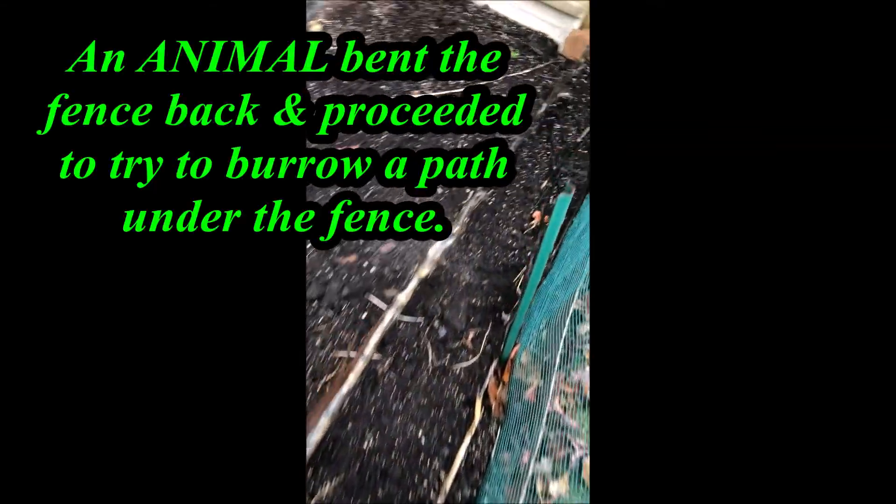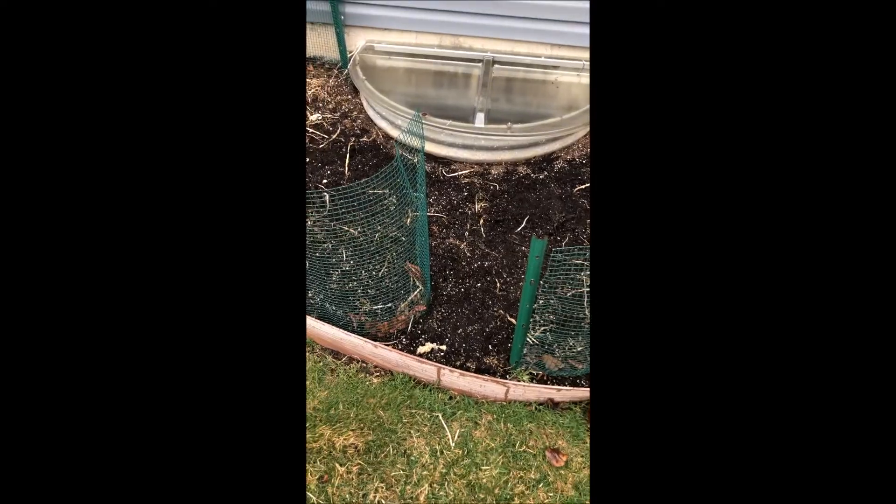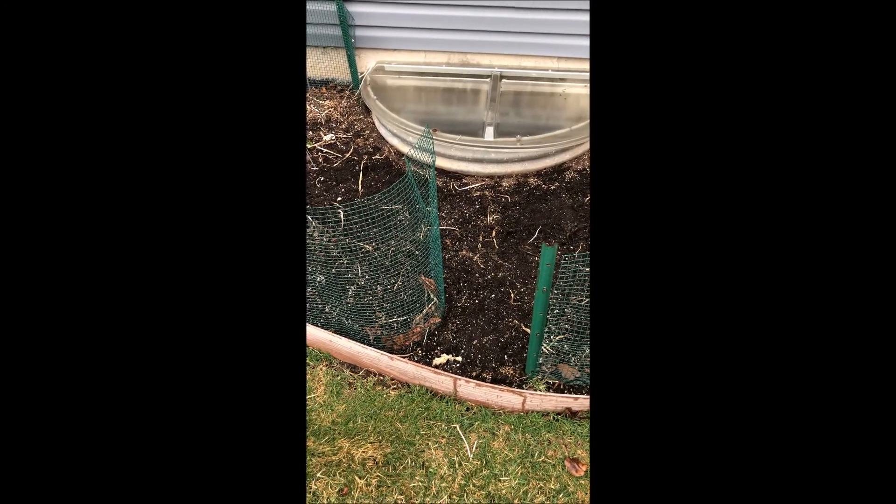And over here is where the burrow is. You can see where it dug up that dirt — that's the dirt that it dug out. Look at this — something just opened the door, opened the gate for itself.